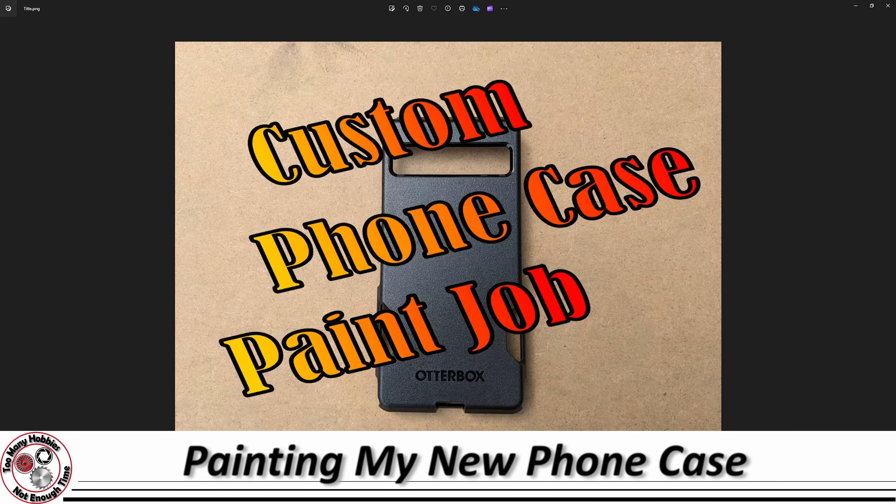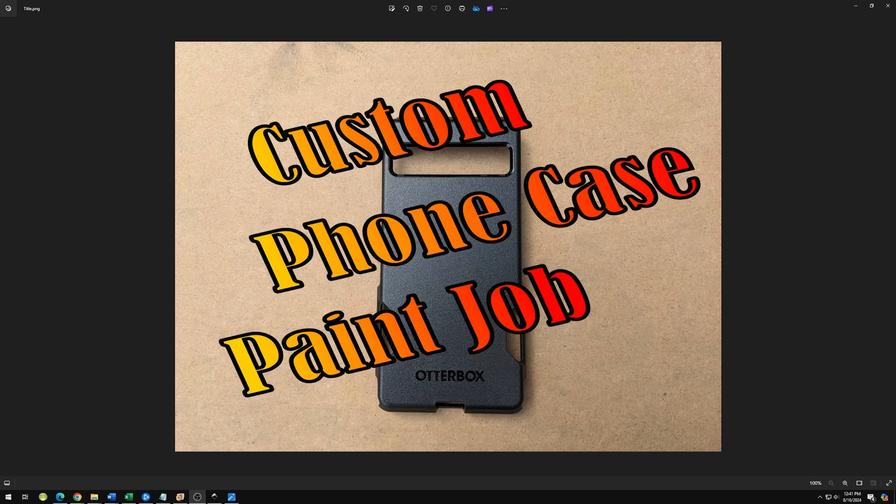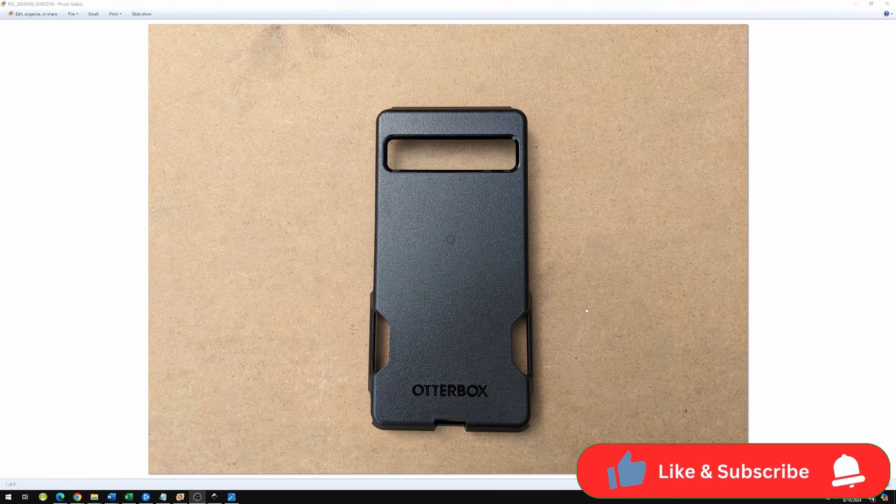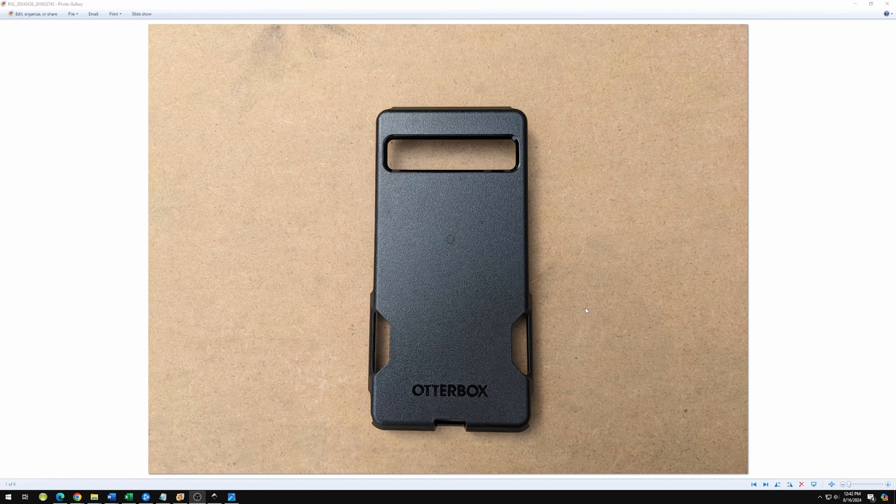We're going to try this in a different format — a custom phone case paint job. I took some pictures as I was doing this; I didn't want to spray paint my phone, so I'd take a picture, do the thing, and put the phone away. I started off with just a regular black OtterBox because that's what was available for my phone. I didn't like the other colors, and the problem I have is that when I lay the black phone down on anything, I would lose it. So I needed something bright and obnoxious.